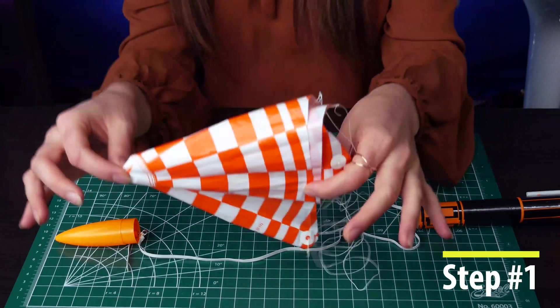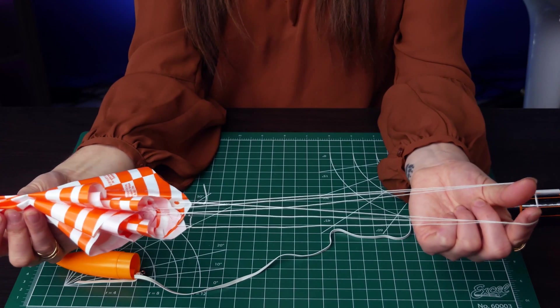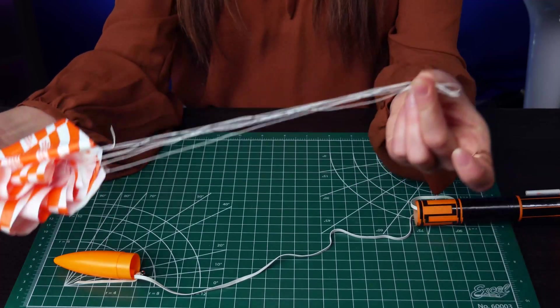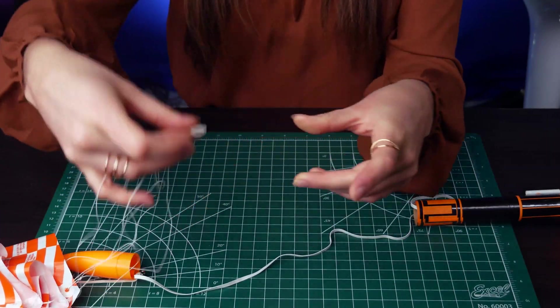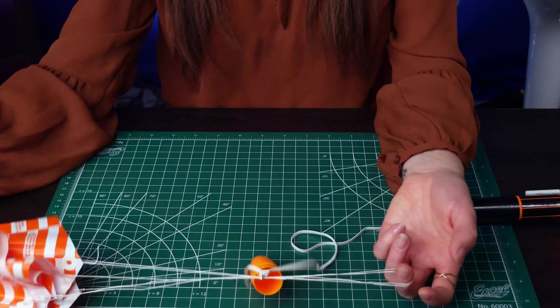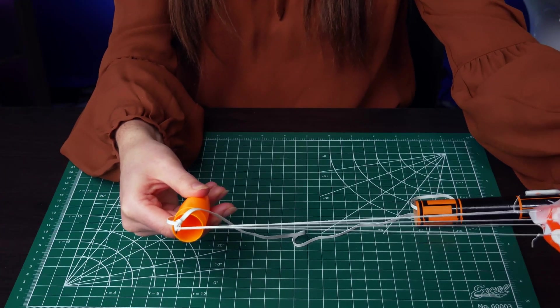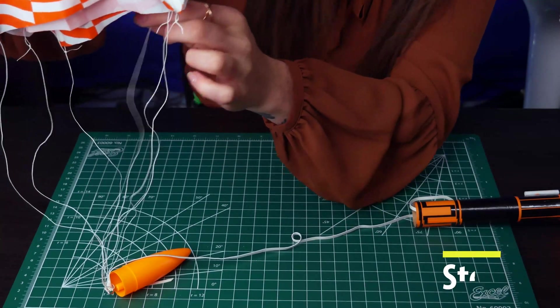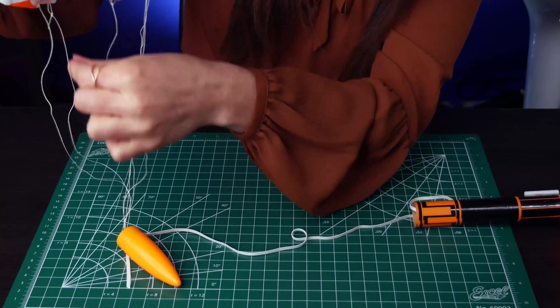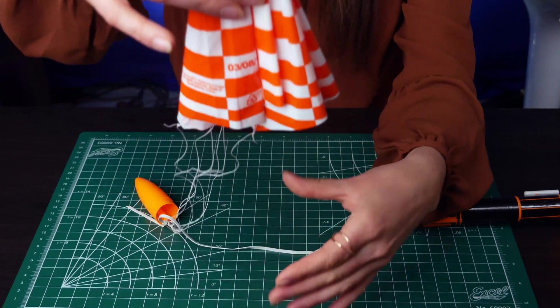First, let's attach the parachute to the shock cord mount. To do this, pull all of your shroud lines to one side and loop it around your finger. Slide the loop through the shock cord mount, and then slide the parachute through that loop and pull tight. Now hold it up and check out the shroud lines — make sure nothing looks tangled and that they are still attached securely. Smooth out the parachute to make a triangle, then fold the triangle in half, keeping the shroud lines pulling in one direction. This should leave you with an awkward-looking triangle.